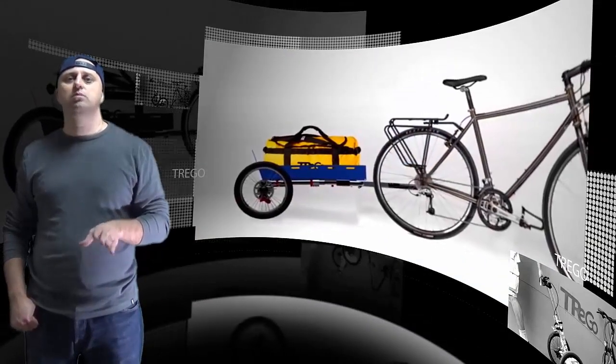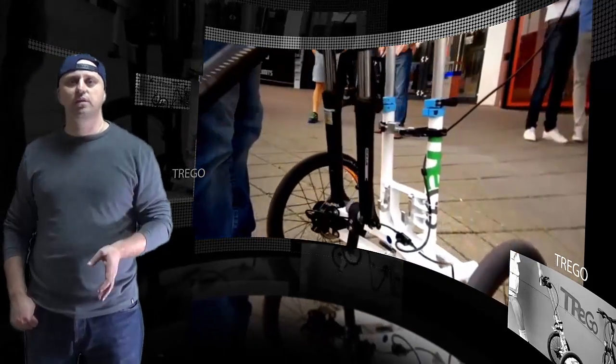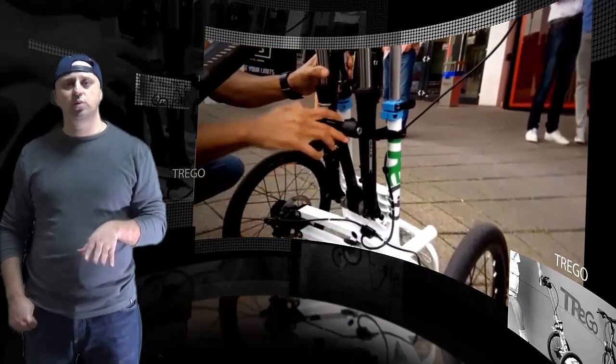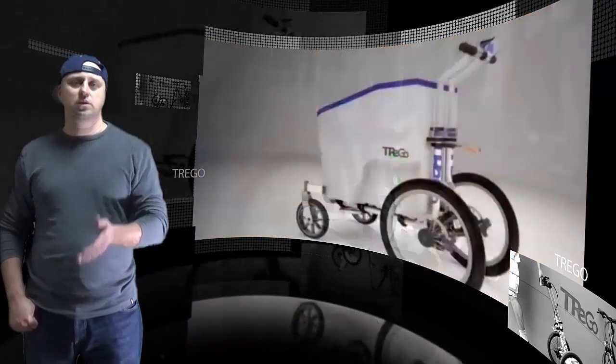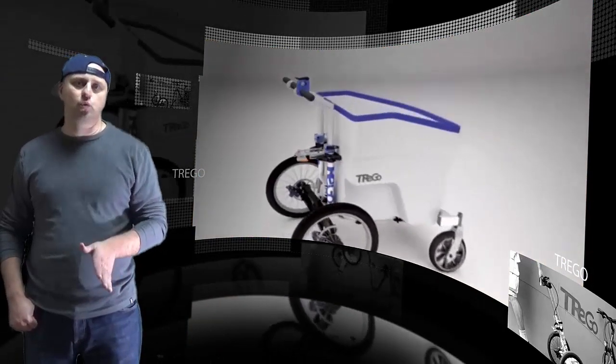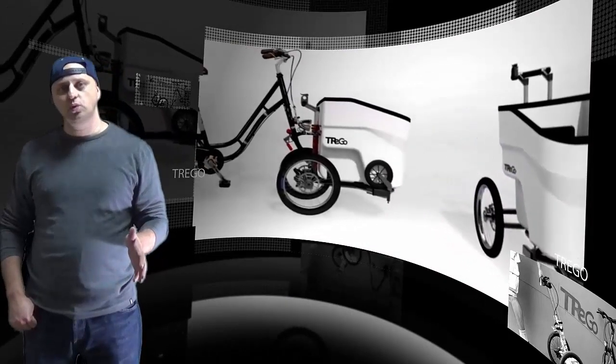For hauling heavier loads, Trego offers an aluminum cart kit. This kit includes a rear axle adapter and an aluminum cargo box, so you can lay the trolley flat and tow it behind you. The first units are expected to be ready for February 2018.